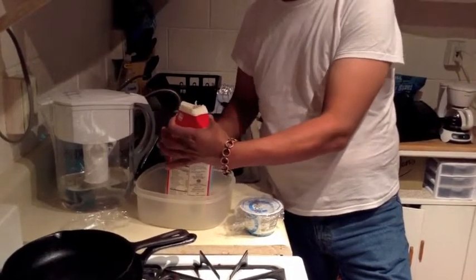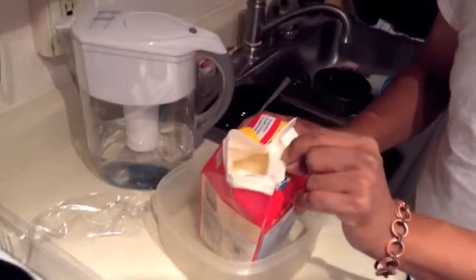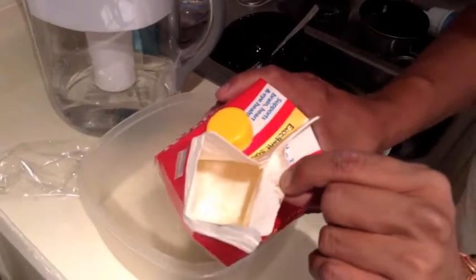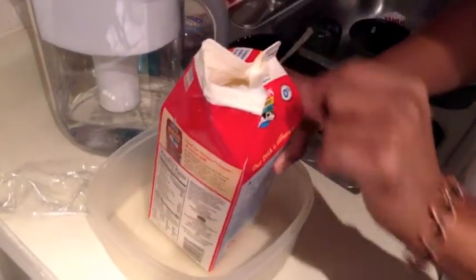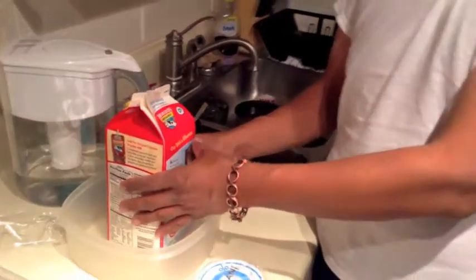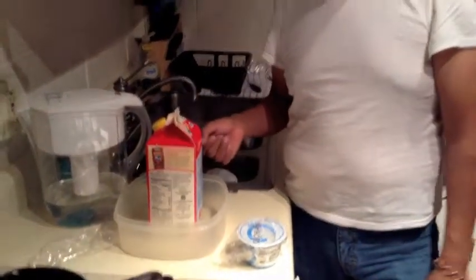Go ahead and look in here and you can see that it is full of yogurt. It's got a little bit of that liquid — just a fraction of it. This whole thing is filled up to right here and it is full of yogurt, and it's warm. Most people like their yogurt cold, so go ahead and put it in the fridge. It'll reabsorb that liquid.